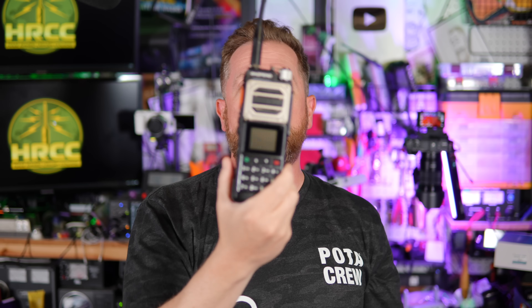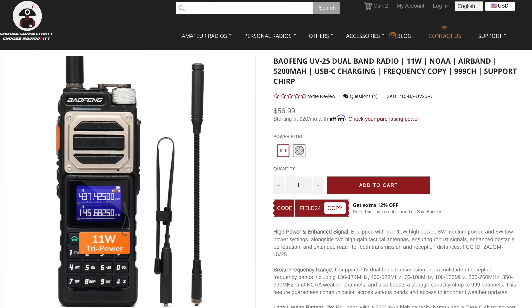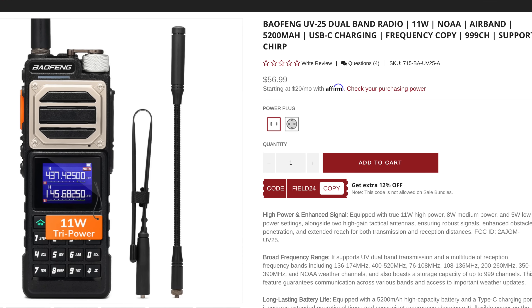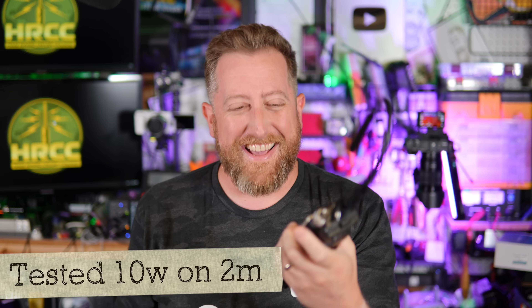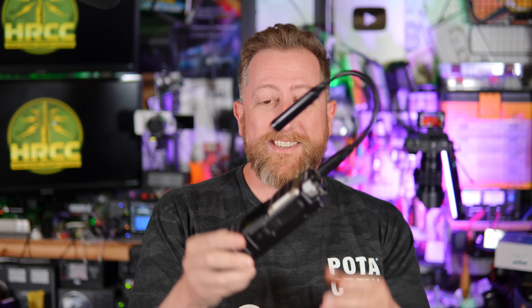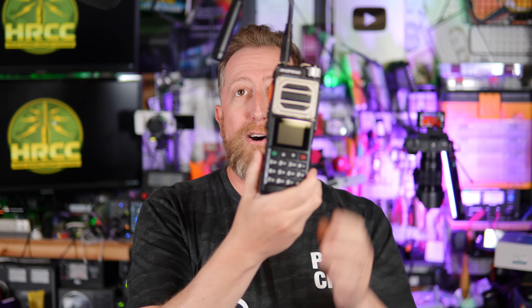I do radio reviews. I have it — the biggest Baofeng Chungus. The 10-watt Baofeng from Radiodity. Spoiler alert, it does 10 watts. And look at this cool antenna it comes with. This thing's actually pretty interesting. It is the biggest Baofeng, though. No question. This thing is mighty big.